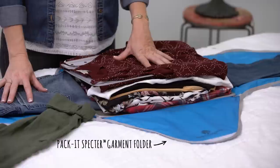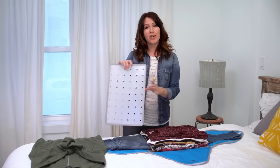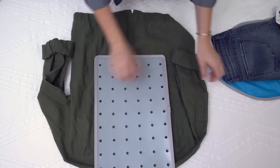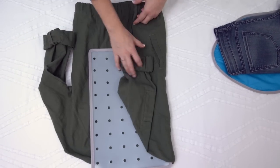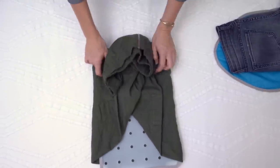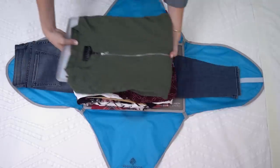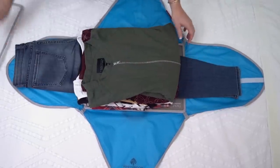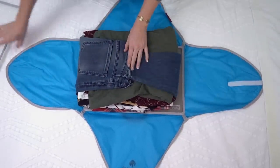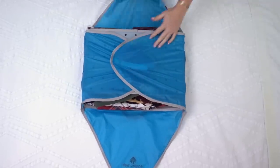What I've already done is pre-folded a pair of jeans, two collared shirts, four tank tops, and two dresses. The folder comes with a folding board, which is great because it helps minimize wrinkles on your items and keeps everything the same size as the folder. The last step is to take the board, put it on top, and then go ahead and compress the wings.